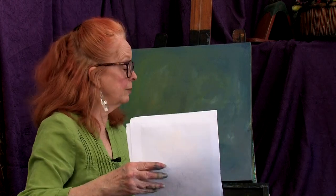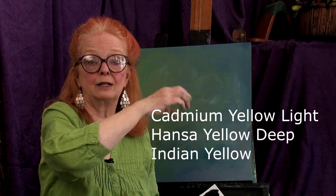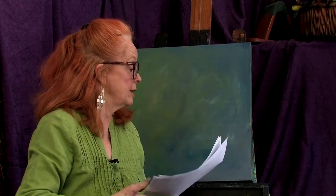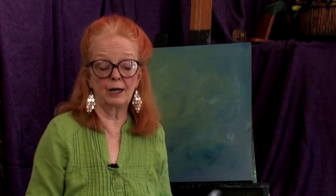On my palette today I've got some cadmium yellow light mixed down with some white. I've got each of these three yellows: cadmium yellow light, Hansa yellow deep, and Indian yellow, which is a transparent color. In order to make it not so transparent, I've added several layers of white in about three tonal values — a little bit of the straight color, a little bit of white, a little more white. I also have some magenta, some quinacridone magenta, a little bit of dioxazine purple, some teals, some turquoise, and of course a lot of white.